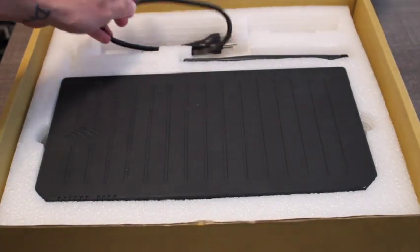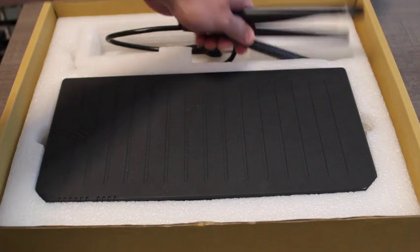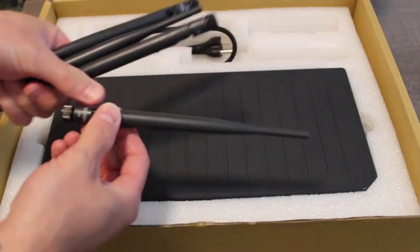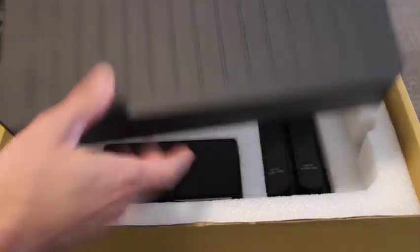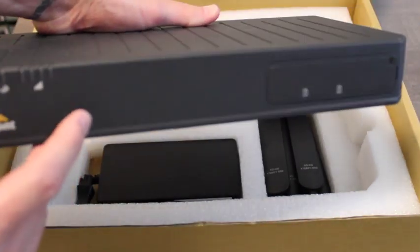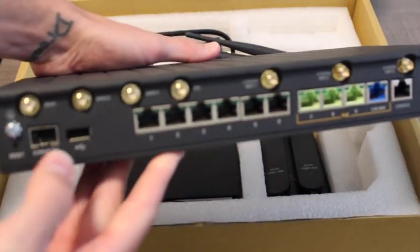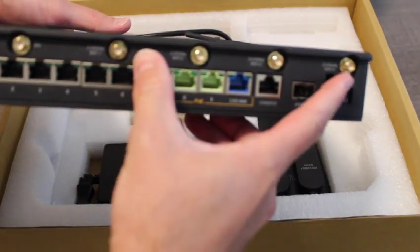First off, we've got the pigtail for our power cord. We're going to have four Wi-Fi antennas, which are going to be straight, smooth post antennas. We've got the router here. The front side has the lights along with the SIM card door, which will be securely screwed on already. And on the back, we've got four cellular posts for antennas and four Wi-Fi posts.